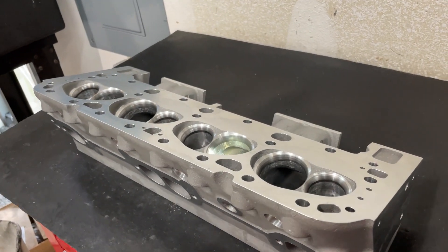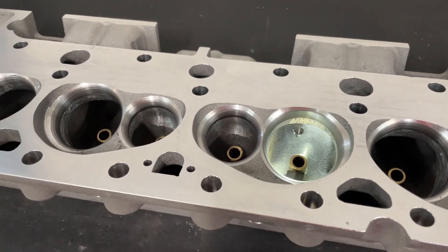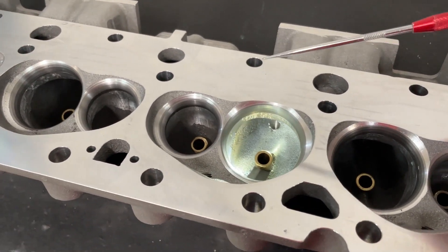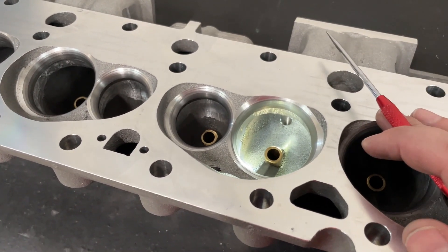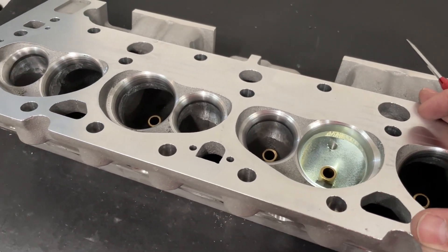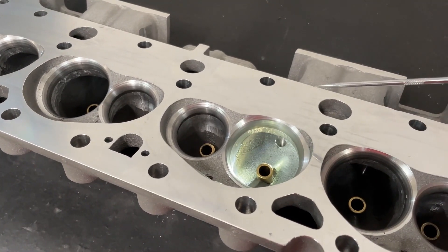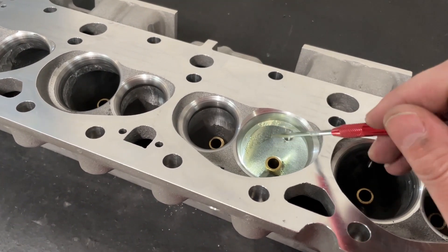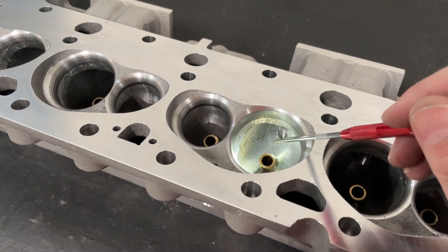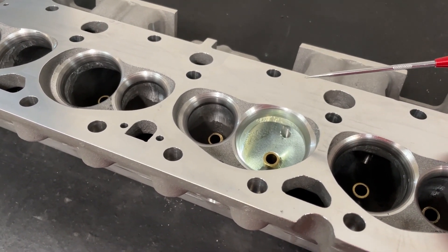Hey guys, this is Eric Wangarner with Wangarner Racing with another video. Ignore the sounds in the background — my son's refacing some valves. Today's video is kind of a follow-up on the last video. The last video was about whether smoothing up a NASCAR finish improves flow. All I did was do a 60 grit on a NASCAR port and flow it before and after to see the change.